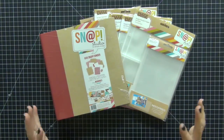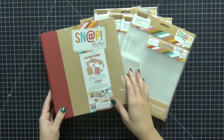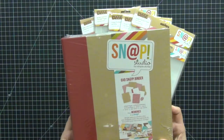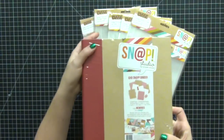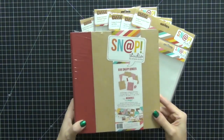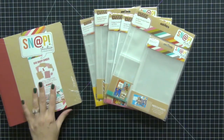Hi guys, today I wanted to share with you what I'm doing for my December daily and the supplies that I'm going to be using. I may be using this Snap Studios binder by Simple Stories. It is the 6x8 snap binder with the red binding, and I think this is going to be really cool for a December daily. I wanted to do something smaller.